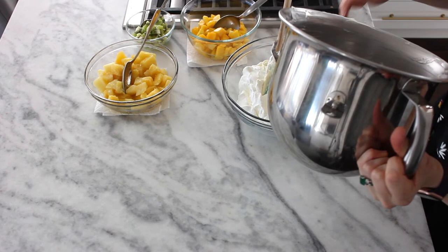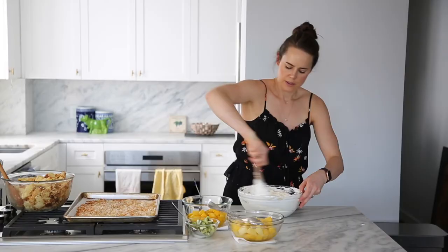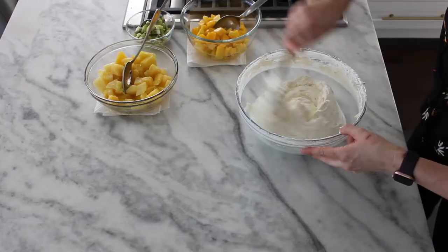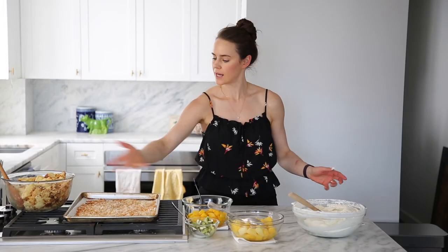Go ahead and give this a nice fold. If you wanted to sweeten your whipped cream before adding it to your pastry cream, 100% do that — just add a little confectioner's sugar. This is really easy to adapt to your own personal preferences. So here we have it: our coconut crème légère, our fruits, our toasted coconut, and our cake soaked in rum. We are ready to assemble.